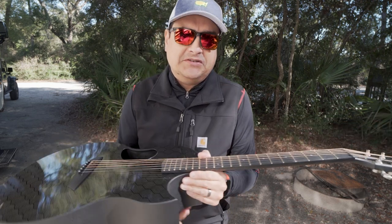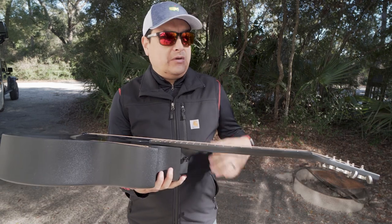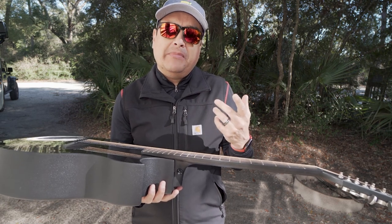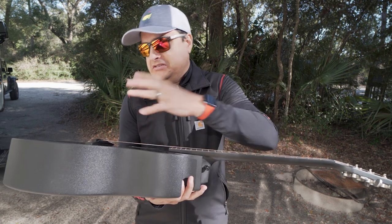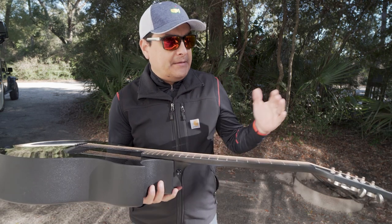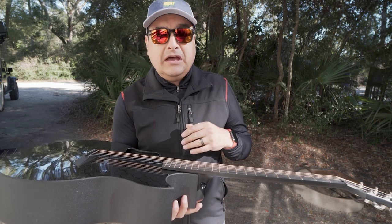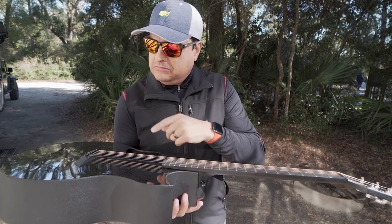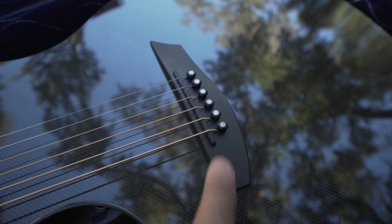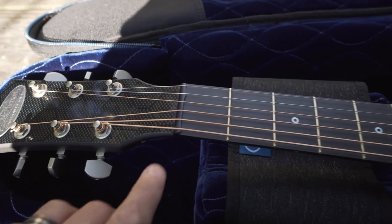This is something I've always wanted to test and always had suspicions about. When I used to play Breedlove, I lowered my saddle and didn't like the way the guitar sounded. I thought, is that just my imagination? Well, this guitar actually solves that problem for us. Because this guitar uses the BuzzFeiten system and doesn't have a truss rod, the McPherson Company provides us with a backup saddle.